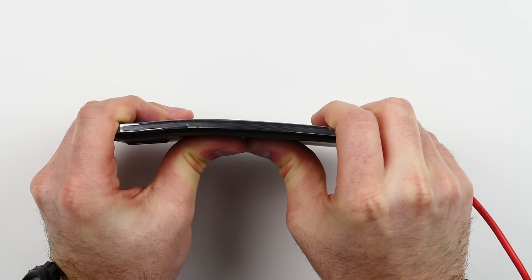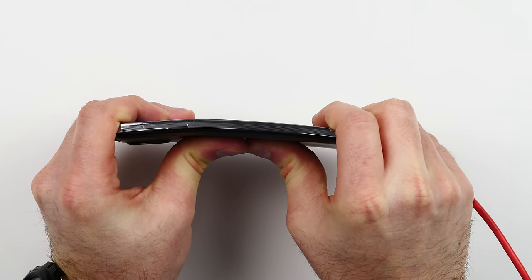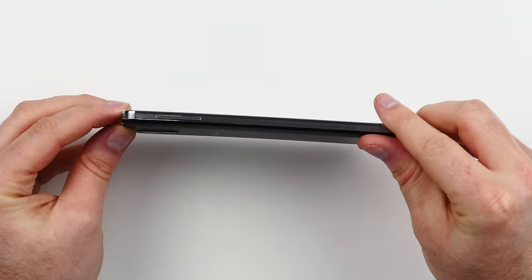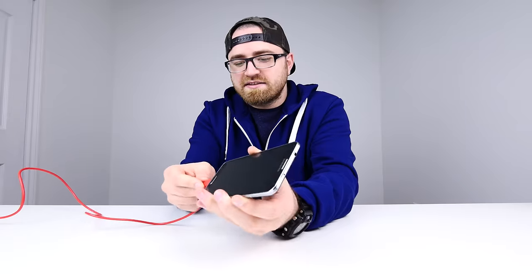It's just plugged into a battery backup, so here we go. That is as hard as I can push — and nothing. Oh, it's a little bit warped, you can probably see that. But wow, that device is completely functioning. That's crazy. The Galaxy Note 3 survives the exact same bend test that the iPhone 6 Plus failed.